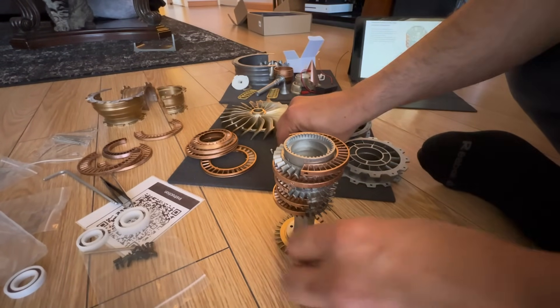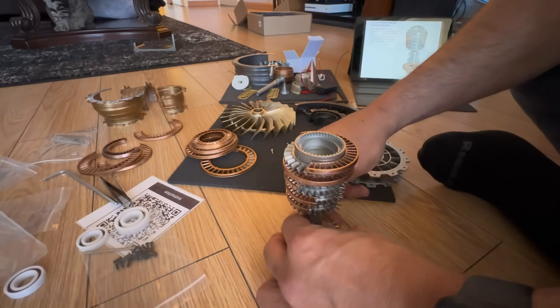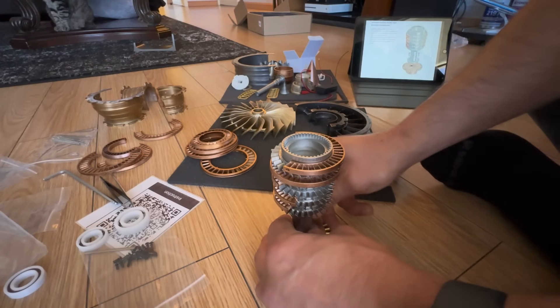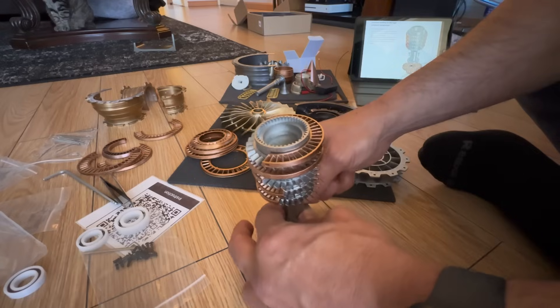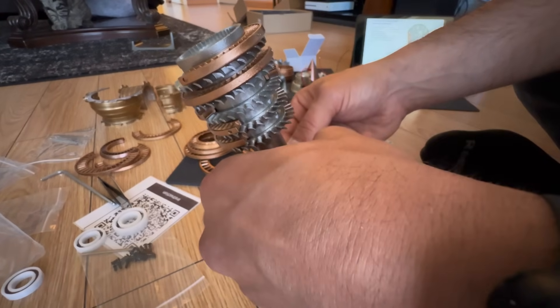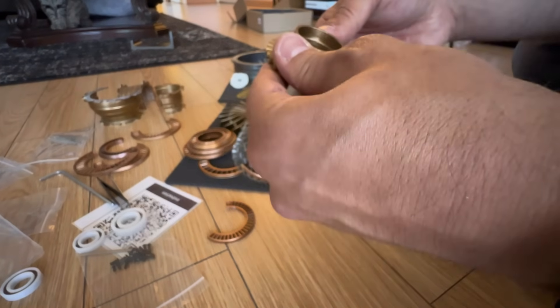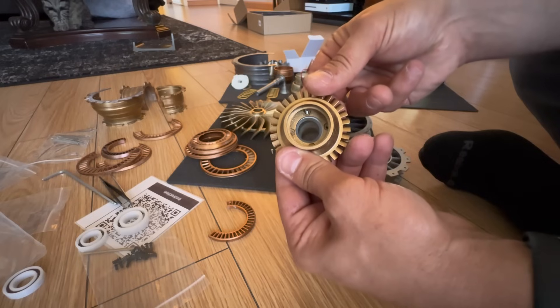The compressor section — or the high pressure compressor — is built up, and that lower disc I'm assuming is the high pressure turbine. Once again, the model is not exact; it's just a replica, but it's a nice representation. You can see me fumbling all over the place, but let's keep going.